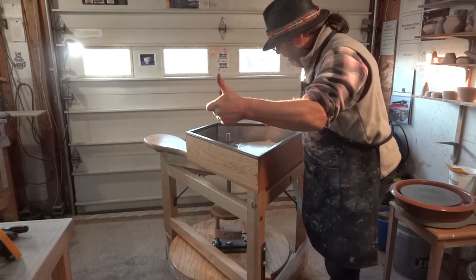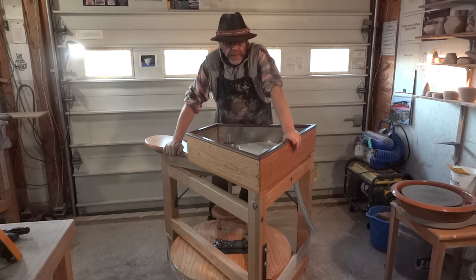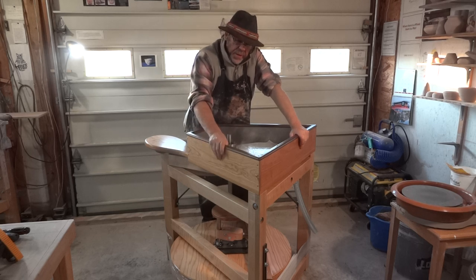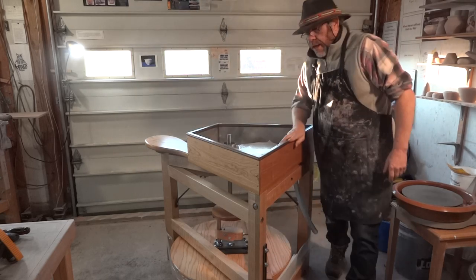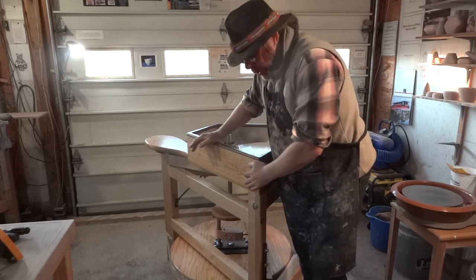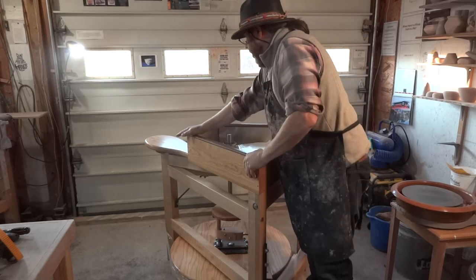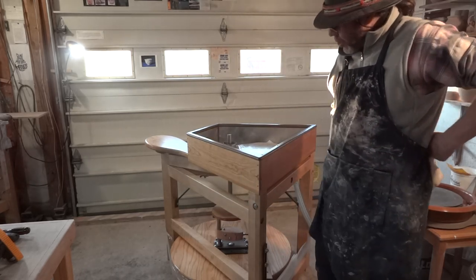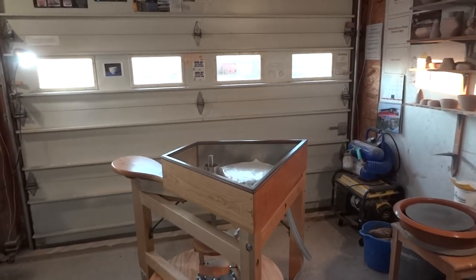Hello everybody, welcome. Thanks for joining me. Here in front of me I have a leech treadle wheel. This is how they come from my carpenter, the variant of the wheel that is fully assembled. But even if you're getting one that is a kit and you've got it assembled and varnished — because the kit is not varnished, you have to varnish it — once you put it together, there are a few adjustments to make. So basically what this video is about is just to go through some of those adjustments.